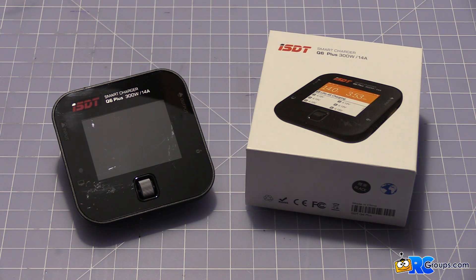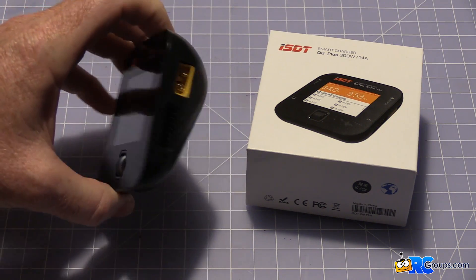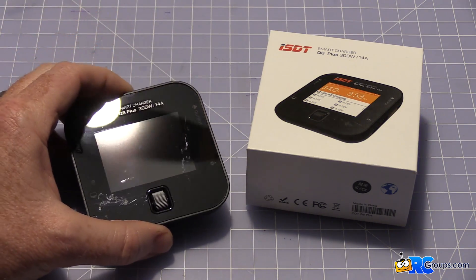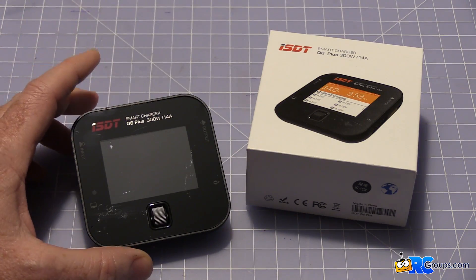I saw it and I had to have it. It's priced right — I think it's between $70 and $80, something like that. I'll give you the exact price in the review. The cool thing about this is that it's a 300-watt charger and it can push out an astonishing 14 amps to charge some of those big packs, hammer charge anything you can put in front of it. You'll see I've got some scratches in it and that's my fault because I've been using the heck out of this little thing.